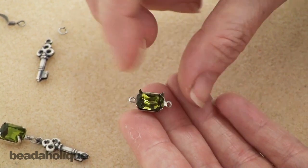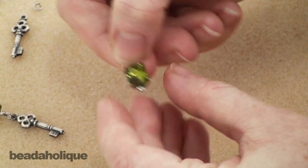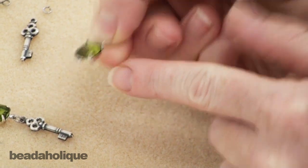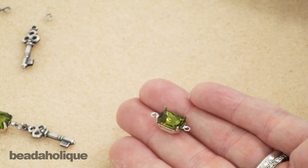You just drop it in there — you might have to move it around a little bit, but it's a really nice snug fit. You can see it fits right down in there flush, and then what we need to do is close up the prongs.